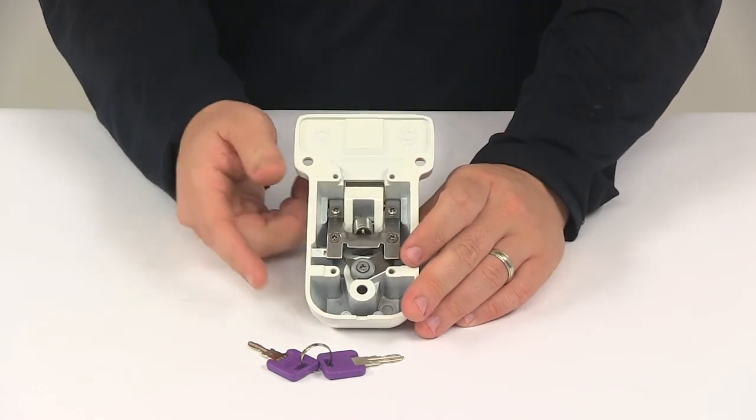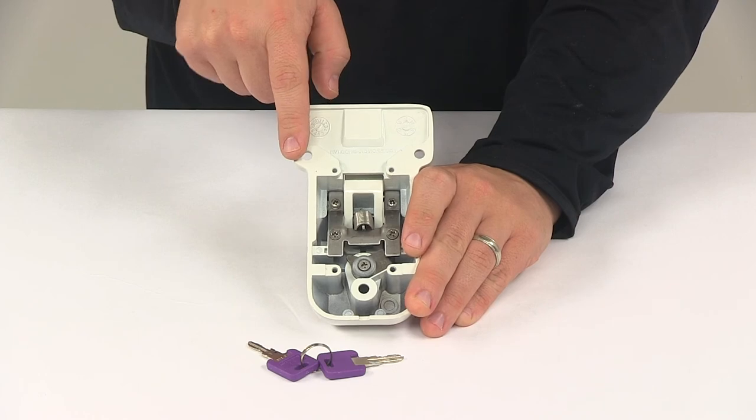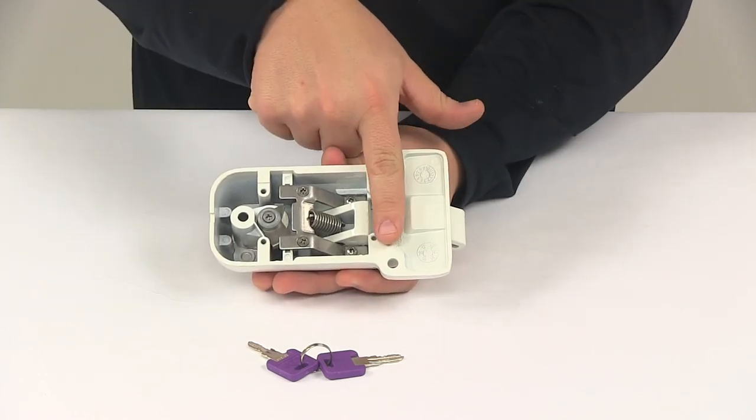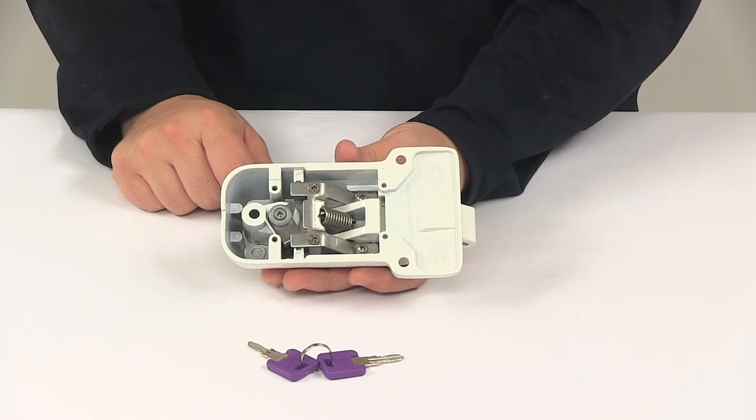Your mount holes are going to be separated on center — this one and this one — by two and thirteen sixteenths of an inch. And then these holes are separated from this hole at a straight line measurement on center by three and eleven sixteenths of an inch.